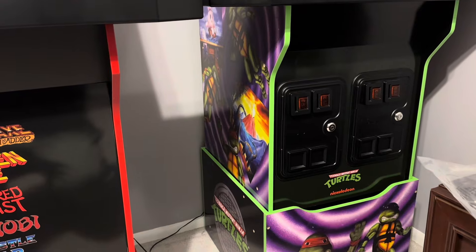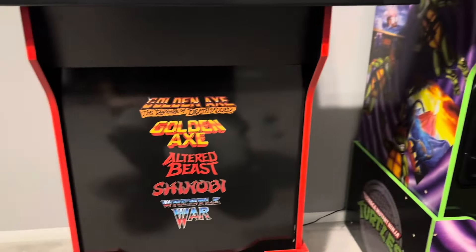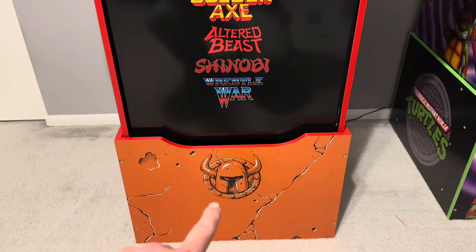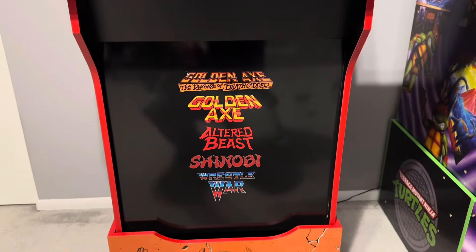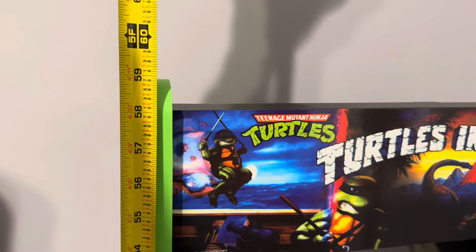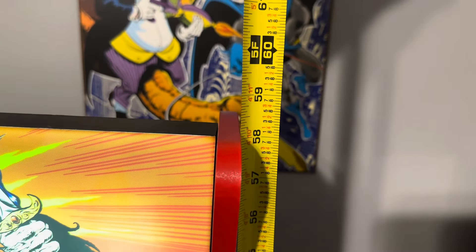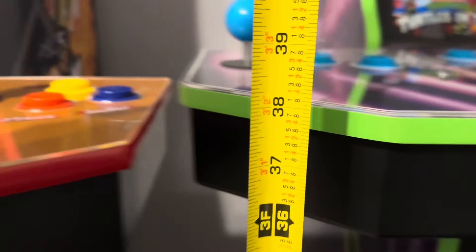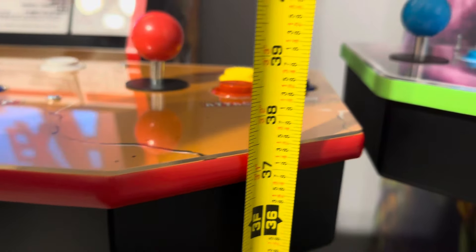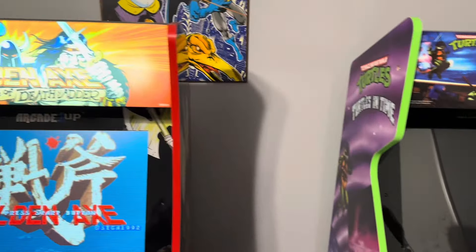You also get the five games listed right on the front panel, compared to the coin doors where you'd get the logos on the far bottom. I actually might just stick with this. Turtles in Time is 59 inches tall; Golden Axe is 58 and a half — a half-inch difference. Turtles in Time control deck is 38 inches high; Golden Axe is 37 and a half — same half-inch difference.